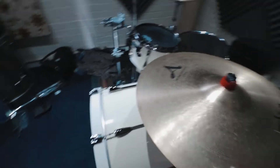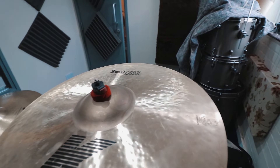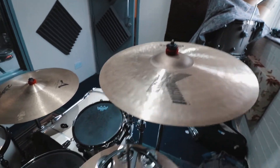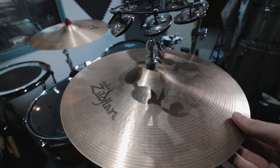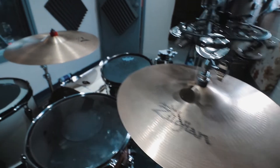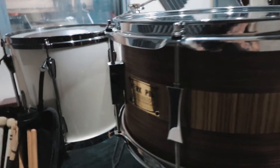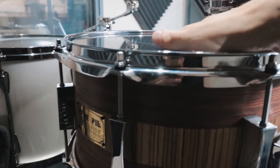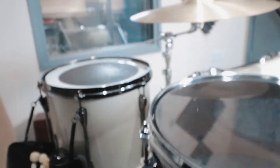For cymbals, for the ride I'm actually using a 20-inch medium thin Zildjian crash — this thing actually sounds great as both a ride and a crash, and it saves space. My main crash is my little baby here, the K Suite crash 19-inch — this thing is a little beauty, I love it so much. For hi-hats I've got the 14-inch New Beats; I'd really like to get some K Lights to mix in just so I've got some varied hi-hat sounds.